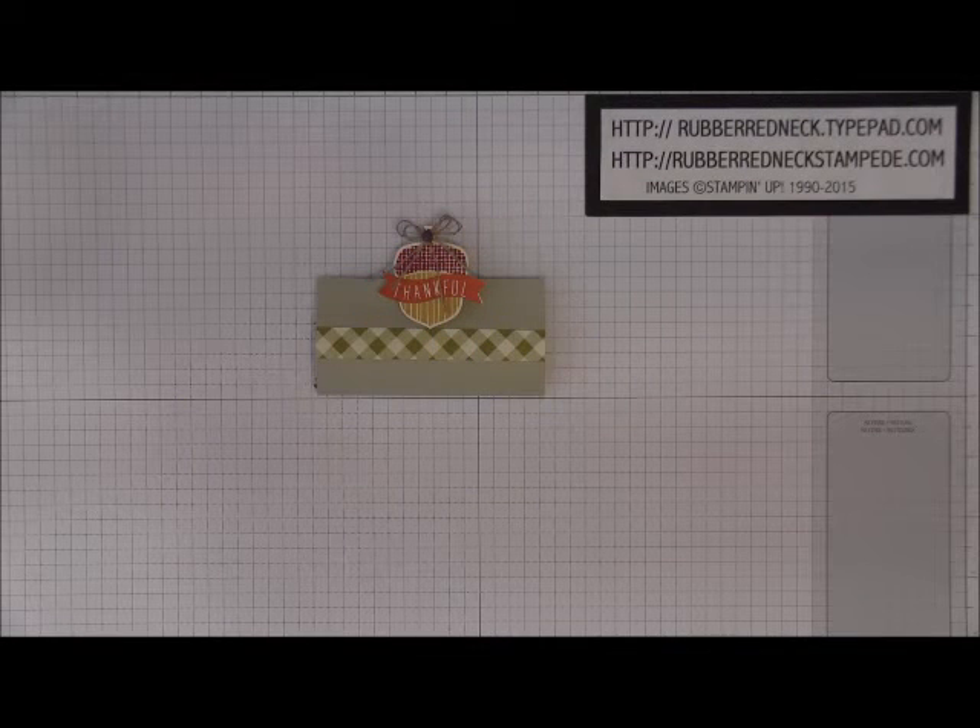Hi Stampers, this is Holly from Rubber Redneck. I'm an independent Stampin' Up! demonstrator and welcome to another Rubber Redneck video tutorial.